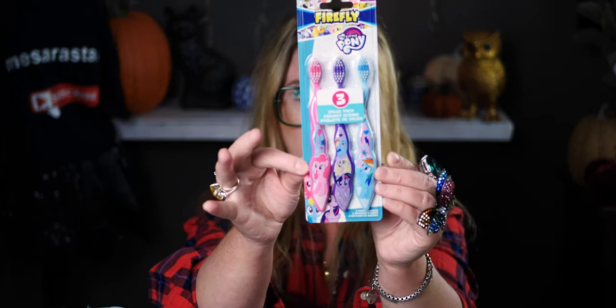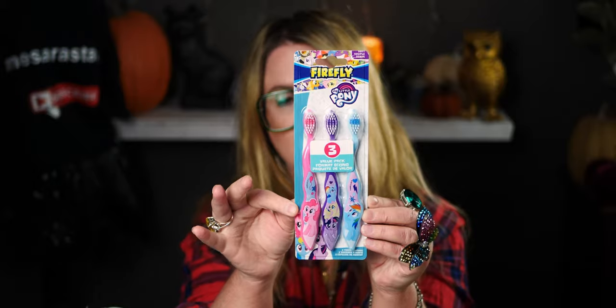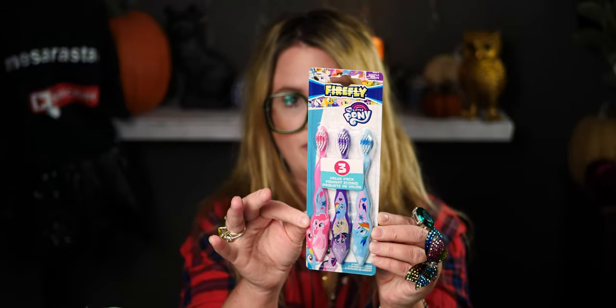I also got toothbrushes just to have. These are the Firefly three-pack My Little Ponies — super cute. I did get another pack to have on hand.